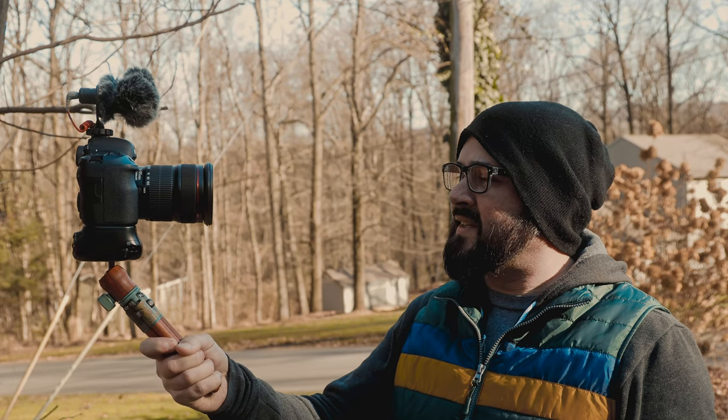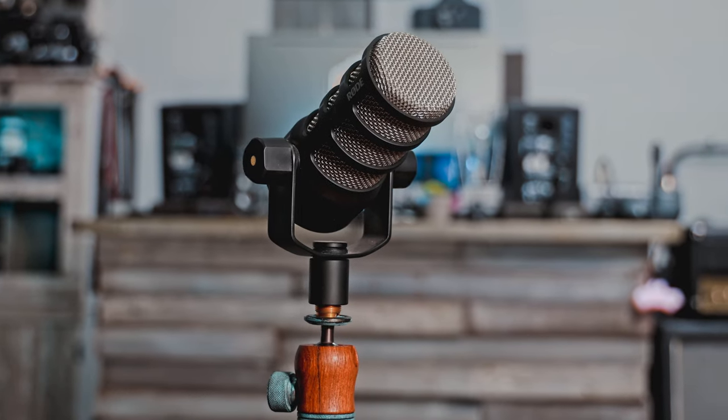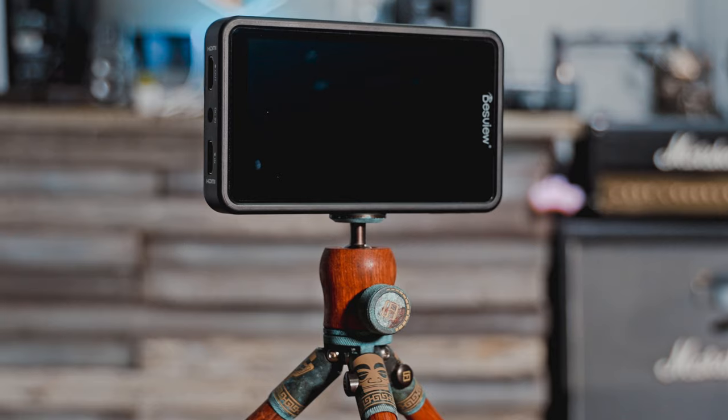It's a fantastic little tripod for vlogging, phones, microphones, and camera monitors.